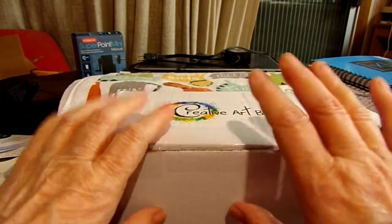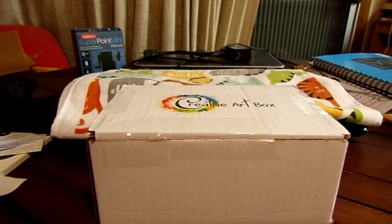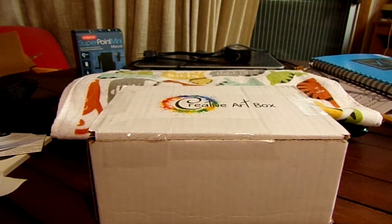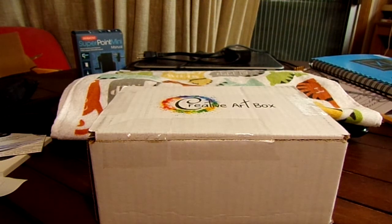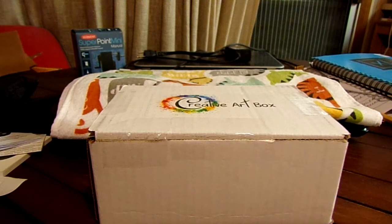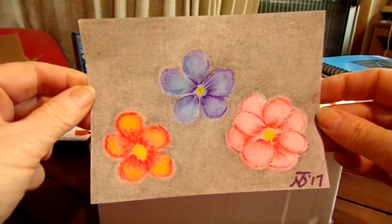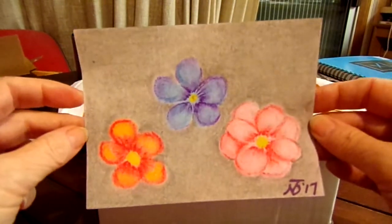Before I get into this one, let me show you what I came up with for November's box. I will admit I struggled with November's box because one, I'm not used to working with chalk, and two, I've still got the supplies and everything — the papers and stuff.